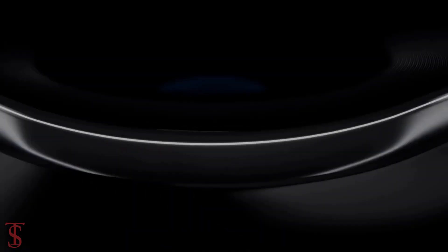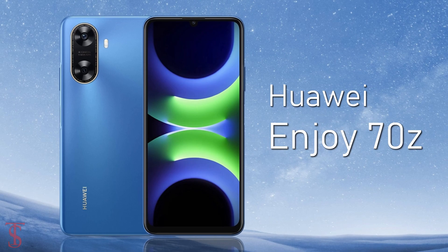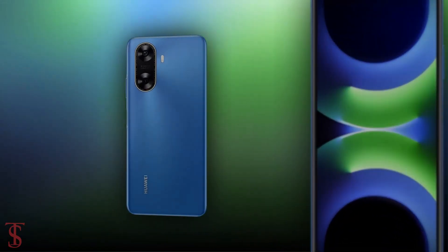Huawei has silently launched its new Enjoy series phone in China, called the Huawei Enjoy 70z. Now let's see the specifications of this smartphone.